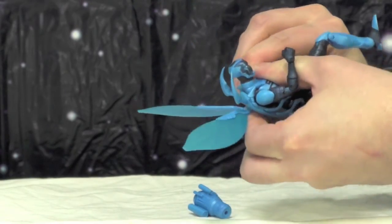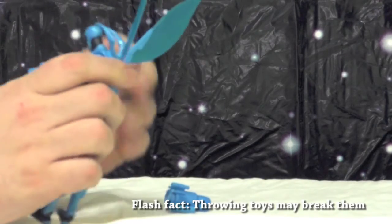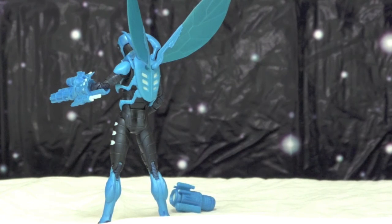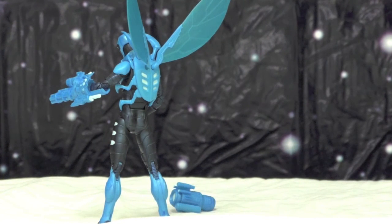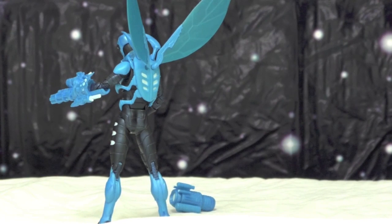That's been it for this episode of Shock and Awe Toy Reviews. Let us know if you like this Blue Beetle, if he broke or didn't, and which Blue Beetle toy you prefer — the Mattel version? Like, subscribe, comment below, we really appreciate you watching. You can follow us on Twitter. Good night, Chris.